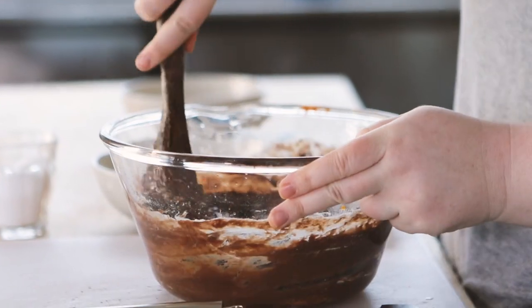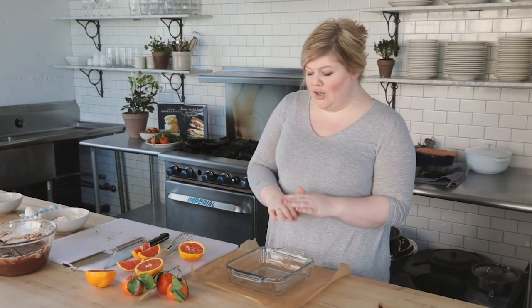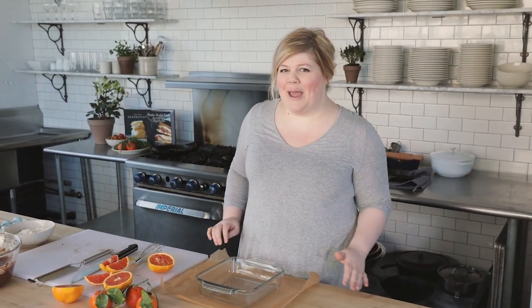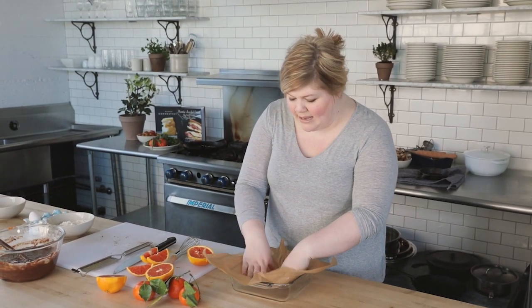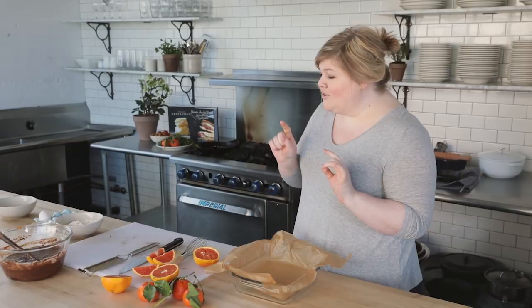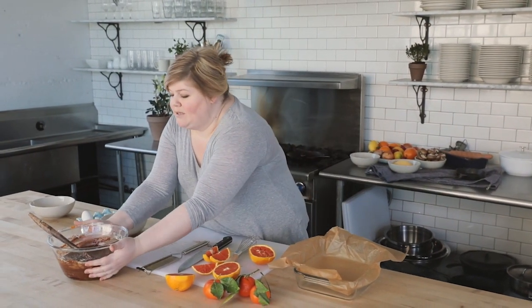I want these to be fudgy with that really crackly, delicious edge. The next thing we're going to do is talk about parchment paper. I'm going to show you the lazy man's way to grease your pan — no grease, no butter, no oil — we're just going to use parchment paper. I take this piece, already cut, and I just shove it down and curl it around the pan. Now I'm going to take my brownie batter and spoon it into the parchment-lined pan.